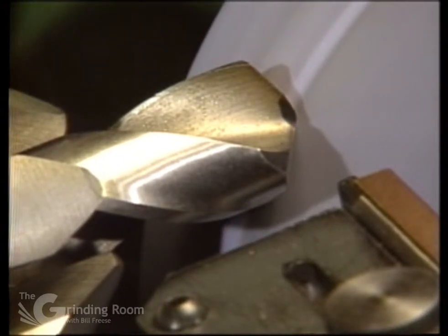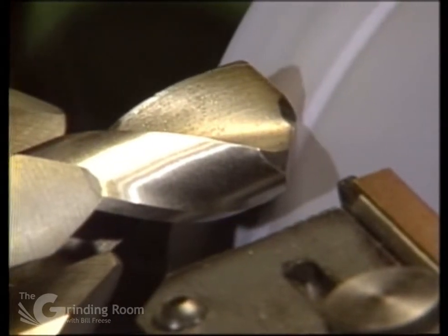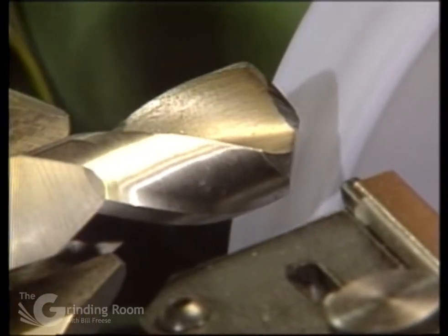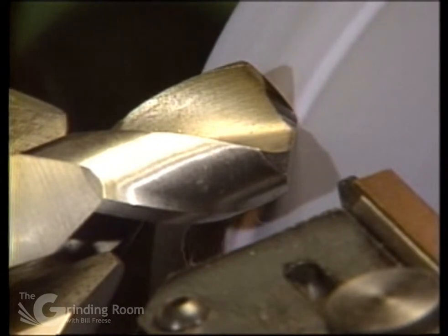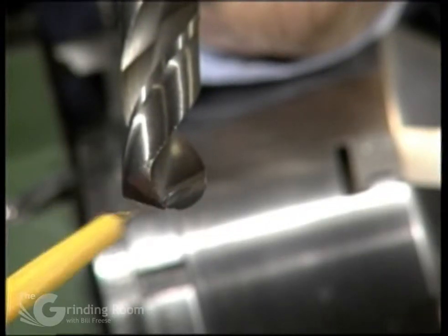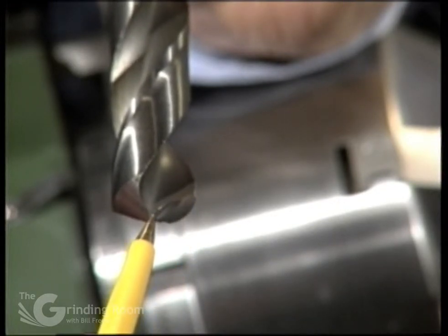Feed in. Grind the face on the drill. Again, zero the slip ring. Back it up. Index to the opposite green slot. Feed it back into the zero. This shows the lip correction — proper lip correction goes across the face, and you want to grind all the way out to the outside corner.